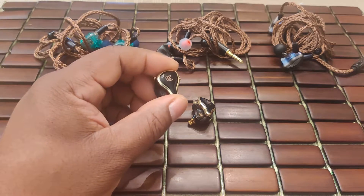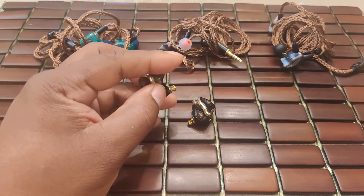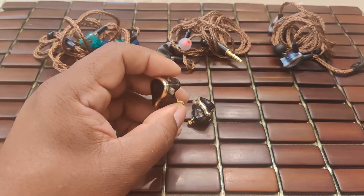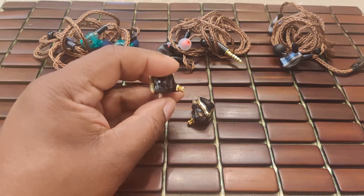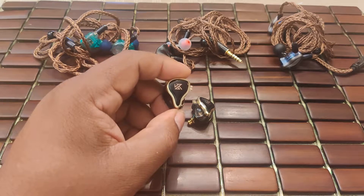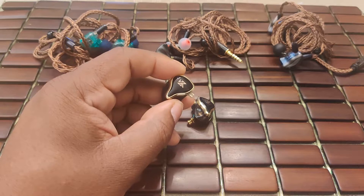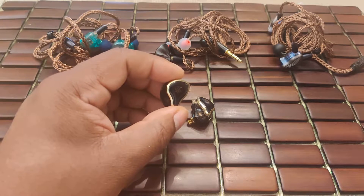The KZ ZAS is quite easy to drive, but with a caveat. If SPL is all you're after — the loudest — then no problem; it can be driven with any phone or device. But out of the box, the ZAS has a very prodigious amount of bass output — almost bass cannon level. Focusing on higher quality amplification, source, tip and cable rolling can bring that under control and deliver a much more balanced presentation.